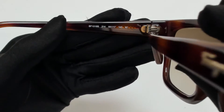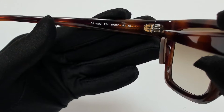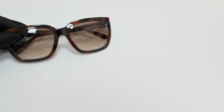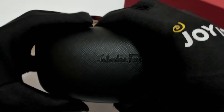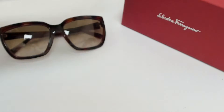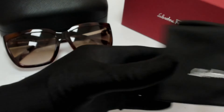59 is for its lenses, 17 is for its bridge, and 140 is for its temple. The glasses come with a box, a case which color and style may vary, a cleaning cloth, and dust bag.